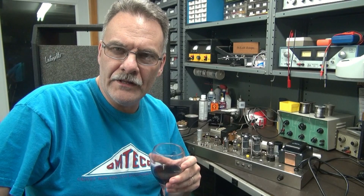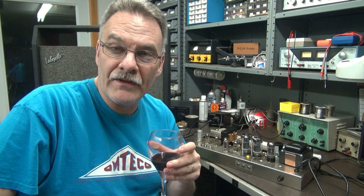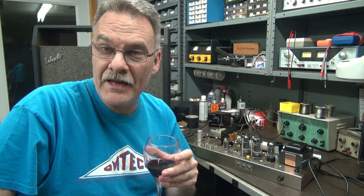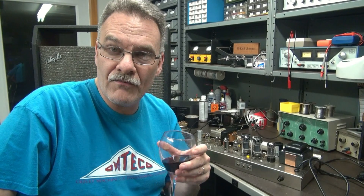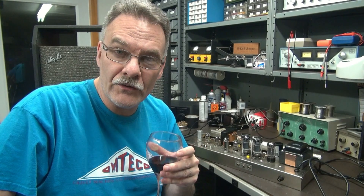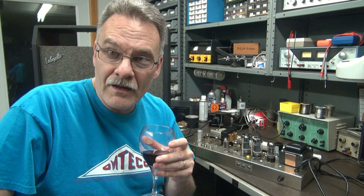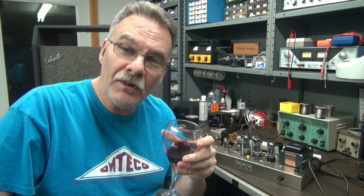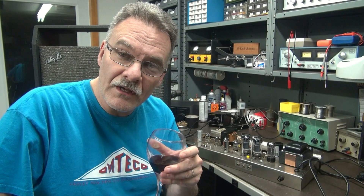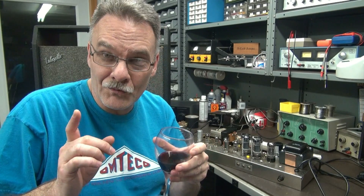Hey, Terry with you here in D-Lab. The project here is an old Lafayette amp, which was actually made by Univox — it's the model U320. I modified this amp to have a Fender power supply. It's got the big mammoth Fender transformer, and then we pulled the 7591 tubes and replaced them with 6L6s. However, there's one little problem.